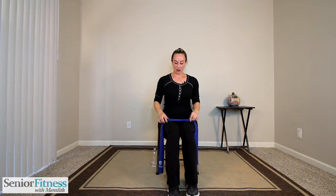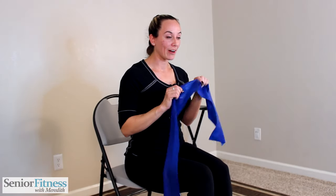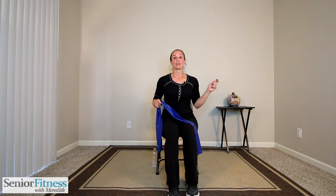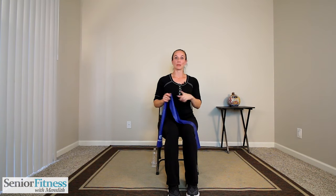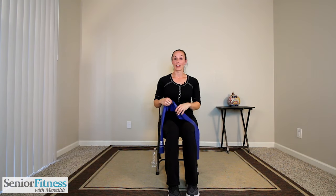Let's get started with our seated resistance band work. First, a couple of things: if you ever see a hole, a tear, or anything in that resistance band, it's time to get rid of it and get a new one. Once it's compromised, it will start to snap apart during moves. If it gets a little worn or if it's in a hot, dry environment, they go a bit quicker. So just be aware of that first and foremost.